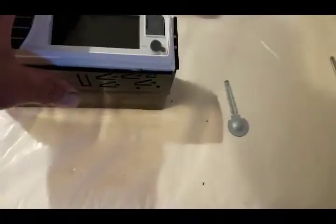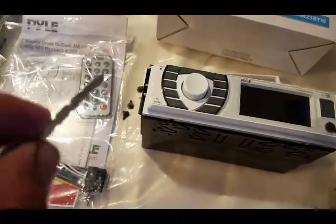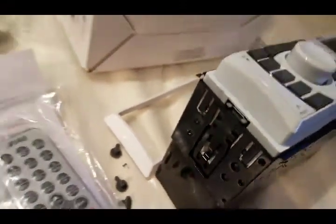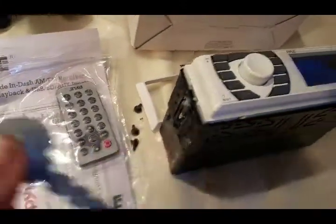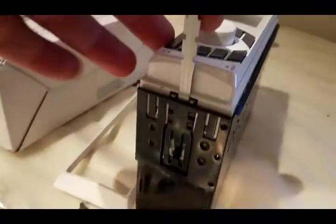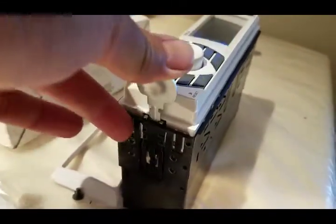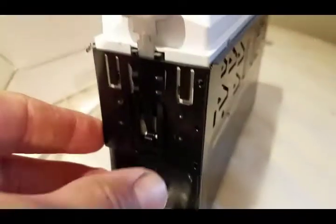It comes with a couple keys. This little key is going to release this lock here. You insert it right there — get a better view. There we go. When you insert the key, it goes in and releases this lock.